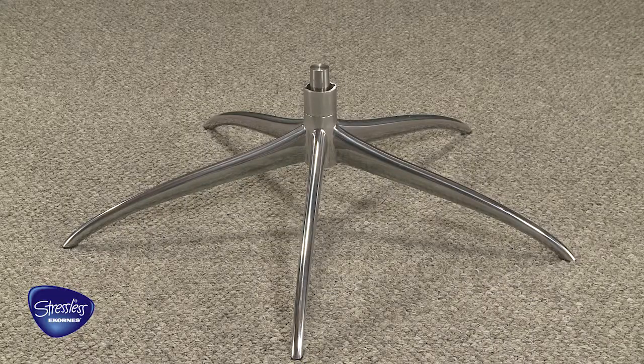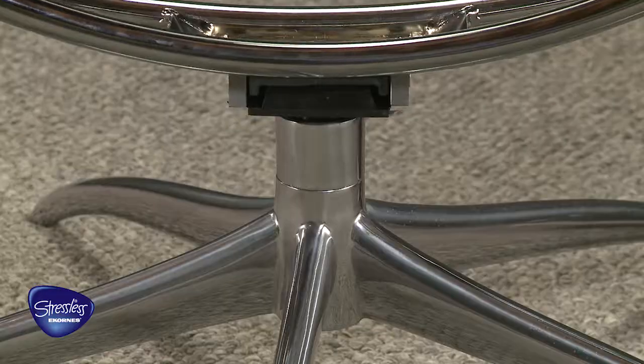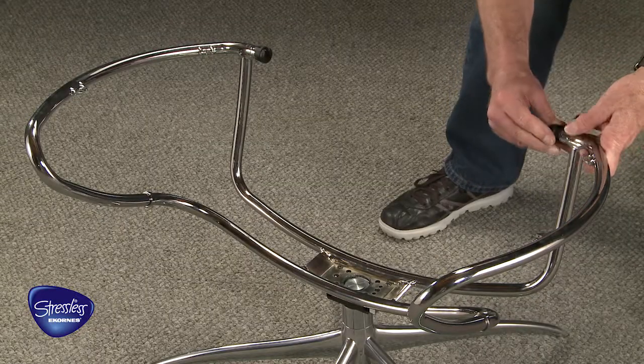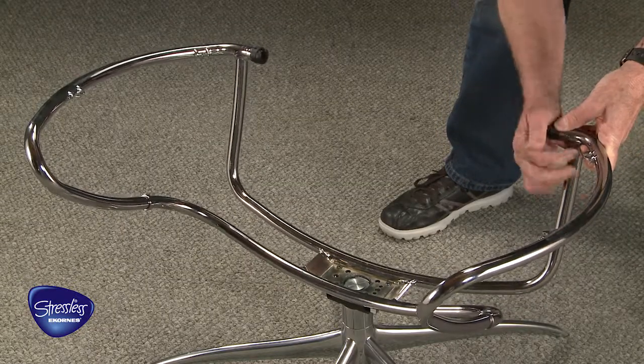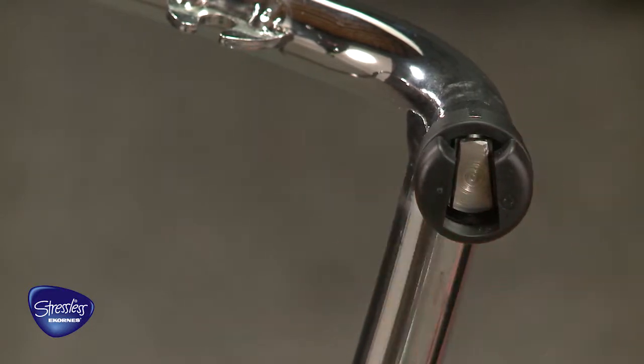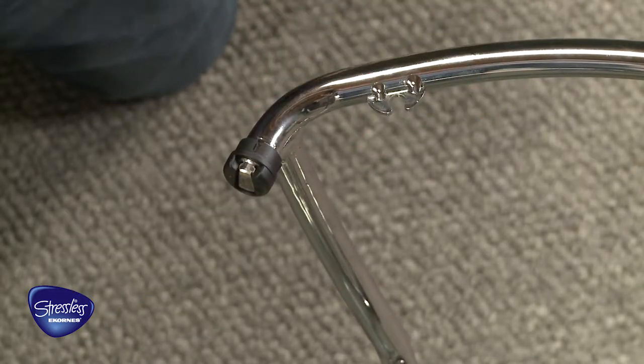Place the starbase on the floor and remove the protective covering. Place the chair frame on the exposed metal rod on the starbase and firmly press down to create the seal. Place the locking rings on the chair frame, ensuring that the opening on the ring lines up with the shape on the chair frame. Tap the locking rings onto the chair frame with a rubber mallet.